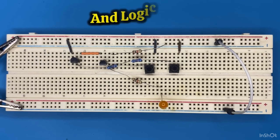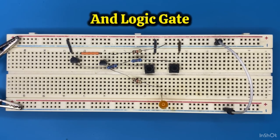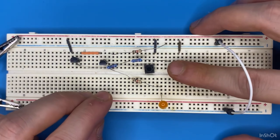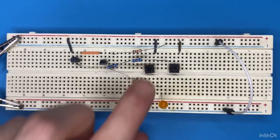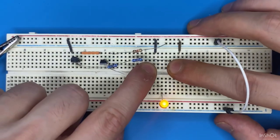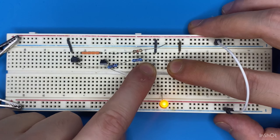In this project you will learn how to create an AND logic gate on breadboard. If I press either one of these switches the LED is off, but if I press both of the switches at the same time the LED turns on.